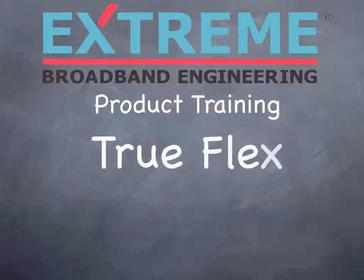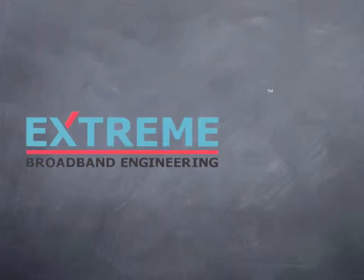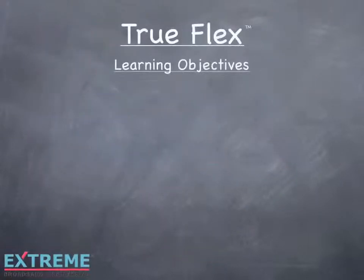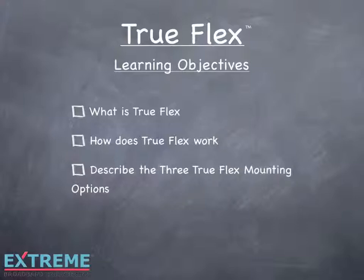Welcome to the Xtreme Broadband Engineering product training on TruFlex. In this session, we'll explain what TruFlex is, how TruFlex works, and describe the three TruFlex mounting options. Let's get started.